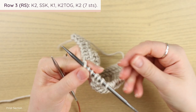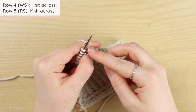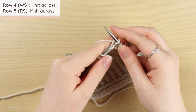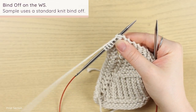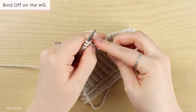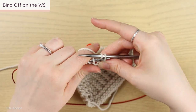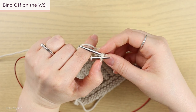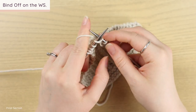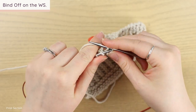Turn your work. For row four (wrong side): knit across normally. For row five (right side): knit across plain as well. Then you're going to bind off on the wrong side. The sample uses a standard knit bind off: knit two, pull the first knit stitch over the second and off, knit one, pull the first over the second and off. Just do that all the way across.